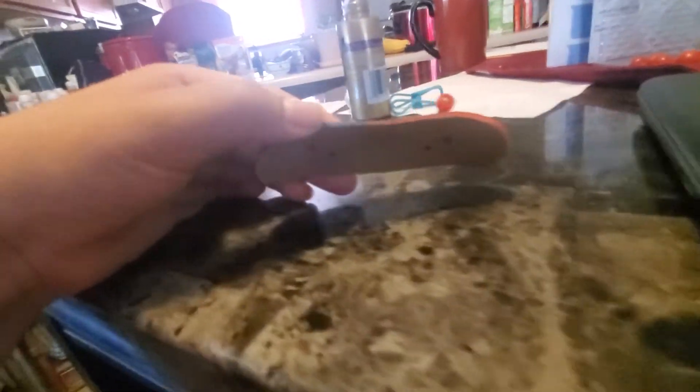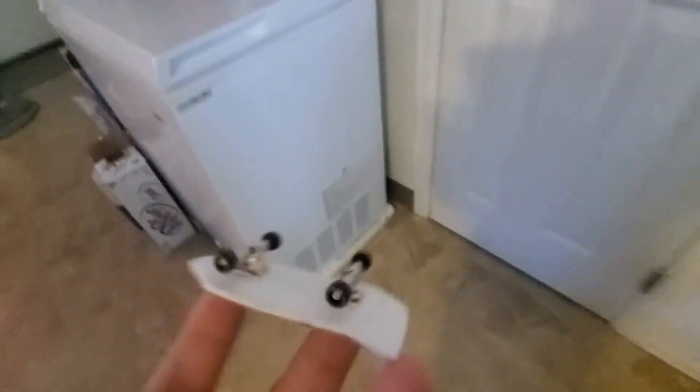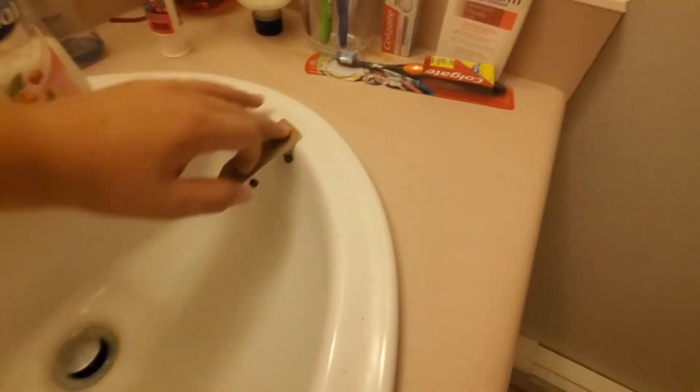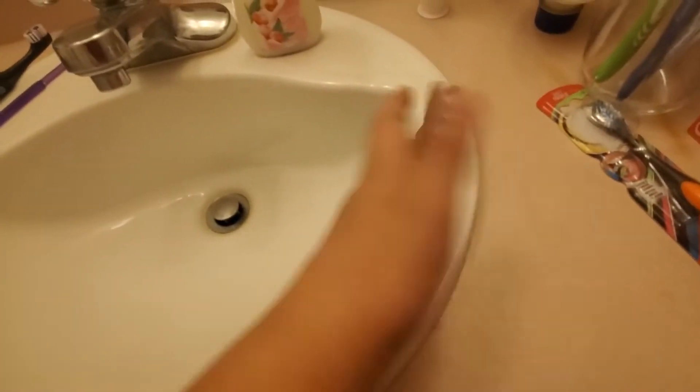Hold on, let me try. We're not going to use this guy, but we are going to use this on my little sink because these are usually meant for vert, back in the day. Let me try to do an air walk.